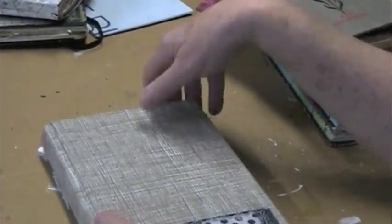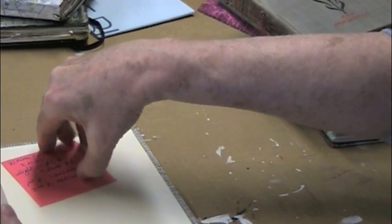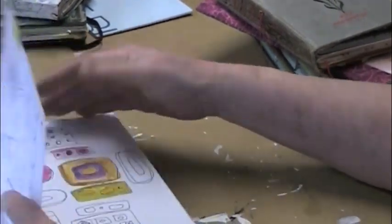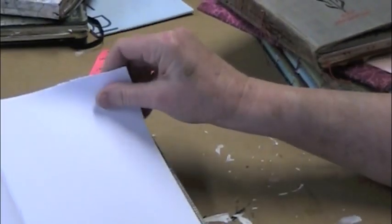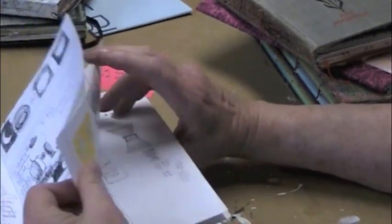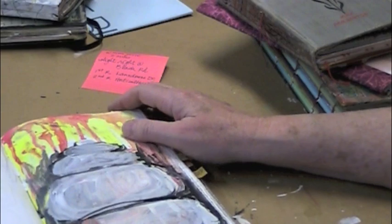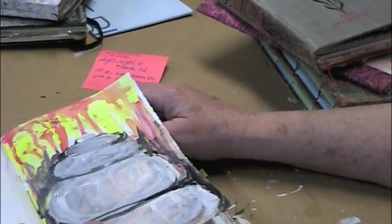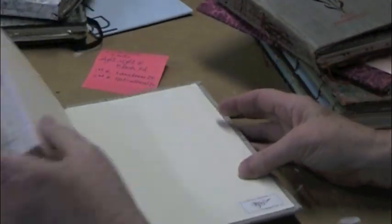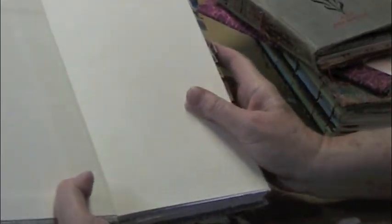This is a Rag and Bone journal — also a really nice book. Rag and Bone are really good bookmakers online at ragandbone.com. They're a little pricey. The paper is really nice with a really smooth torn edge, which I adore. Really great for drawing, though not so great for watercolor, but will take light washes and certainly any other kind of media. That's acrylic paints, and I gesso a lot of things, so it doesn't really matter to me if the paper's good for watercolor — I just make it good for watercolor by gessoing. Really nice for marker and drawing. It's beautifully bound with a cloth cover.